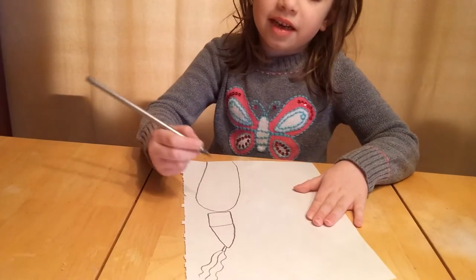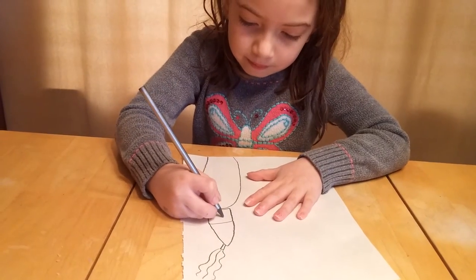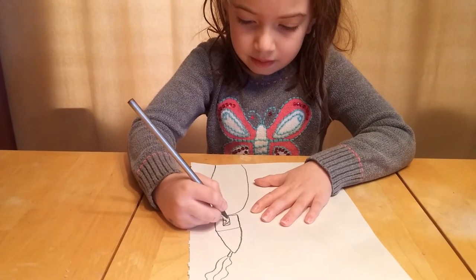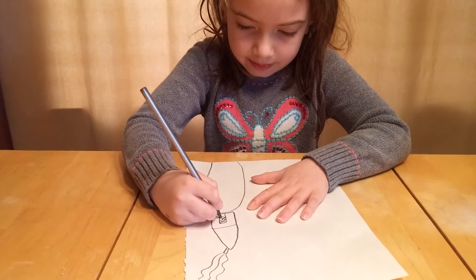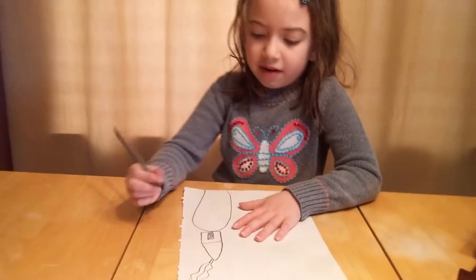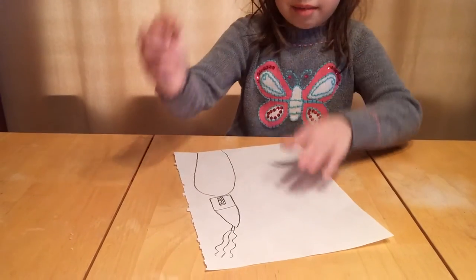Then we are going to color a door. Draw the door. And then we are going to color in the doorknob. We are going to need some yellow to color it.